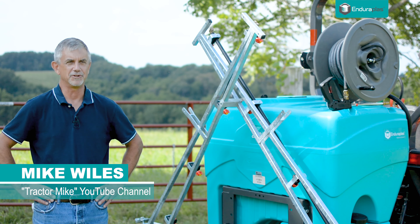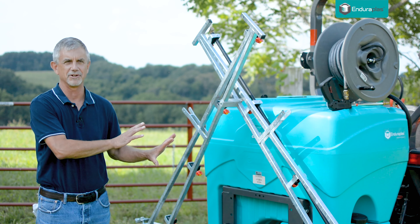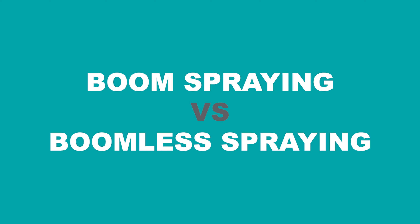My name is Mike. I do the Tractor Mike YouTube channel. Today we're going to talk about one of the most important decisions when you're picking out a sprayer: do I want booms or do I want boomless?